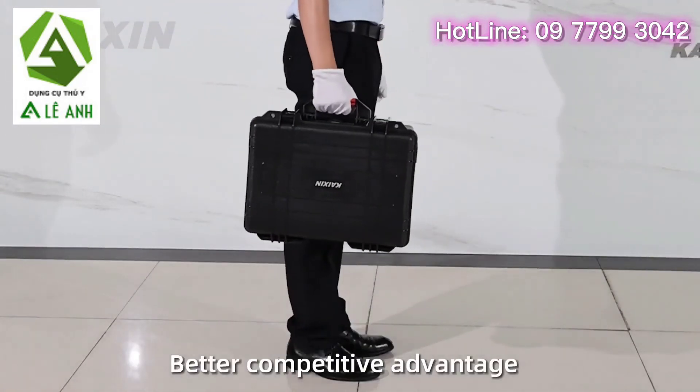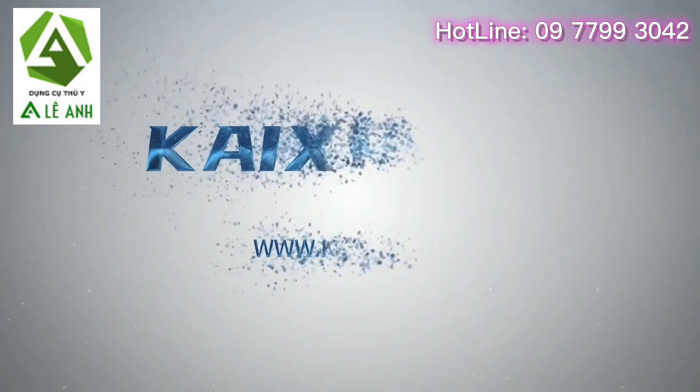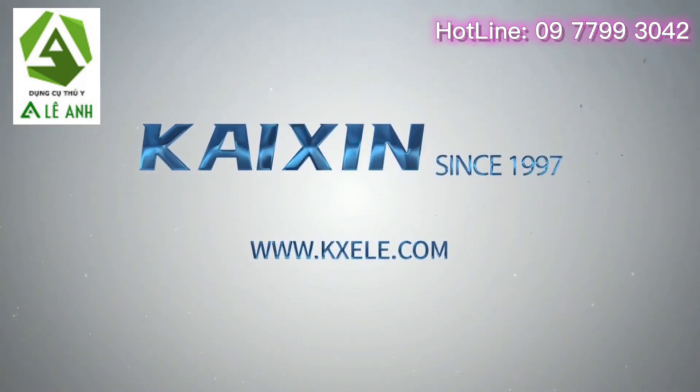Better competitive advantage. Better user experience. KaiJing — Dream it possible, make it possible.